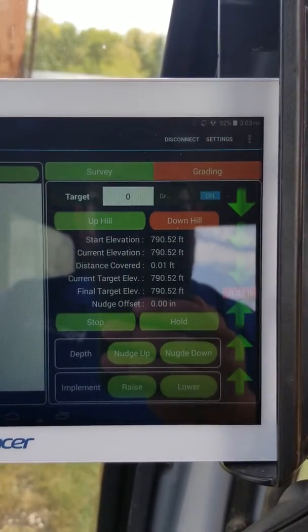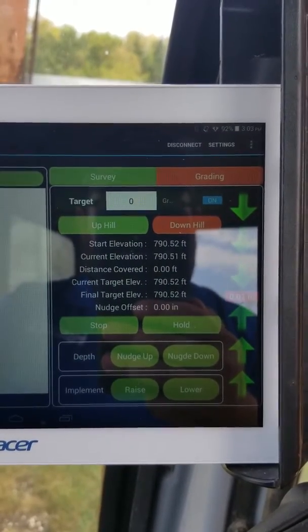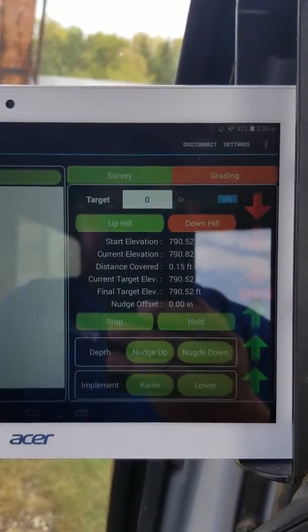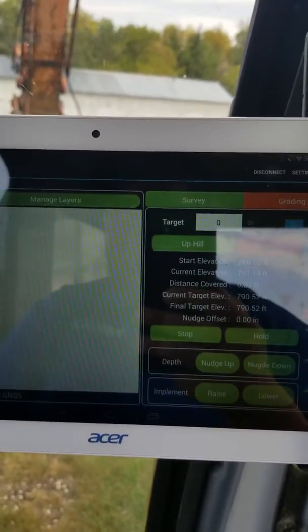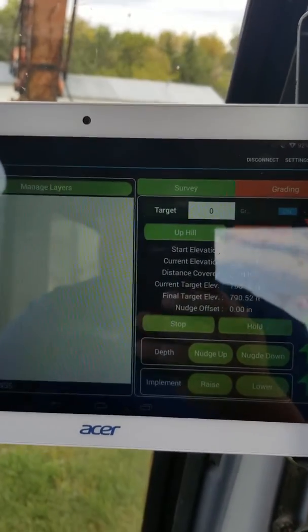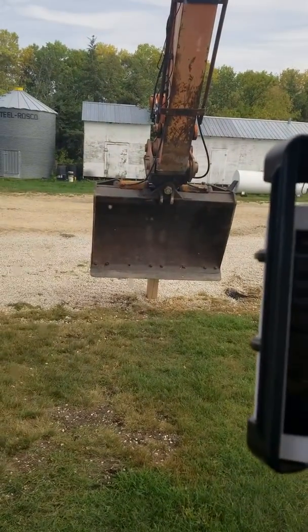So what I'm going to do here now is back up and show you how, when we go back to that benchmark, we should be at the same elevation again. I'm just going to bring her back here a little bit. You can see here we've got benchmark.